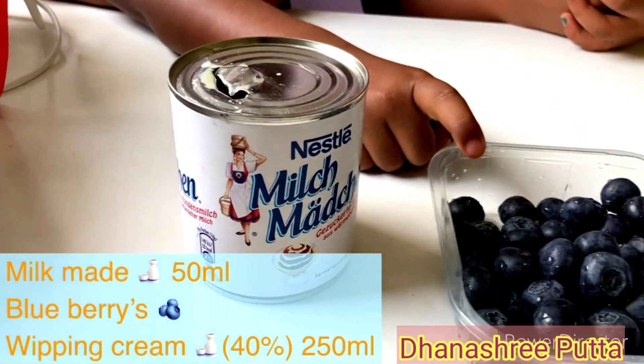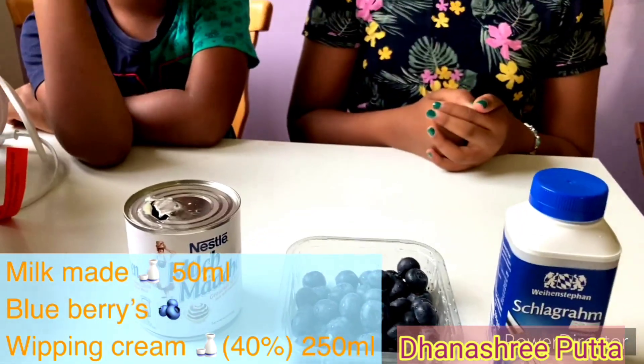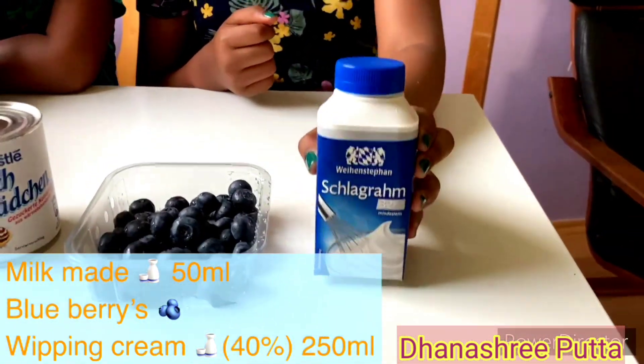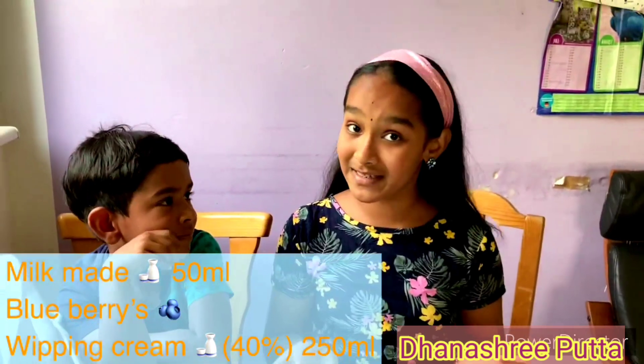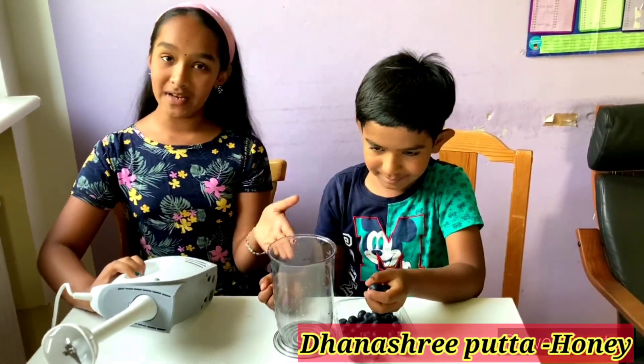These are blueberries — I love blueberry, and these are blue! We also need whipped cream; we need 40 percent whipped cream. First, we have to blend the blueberries.